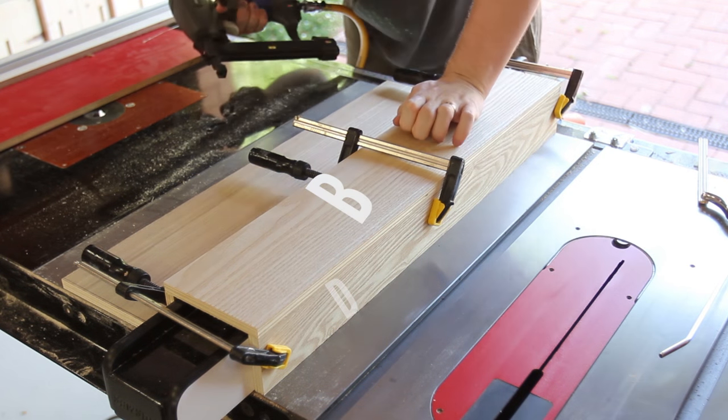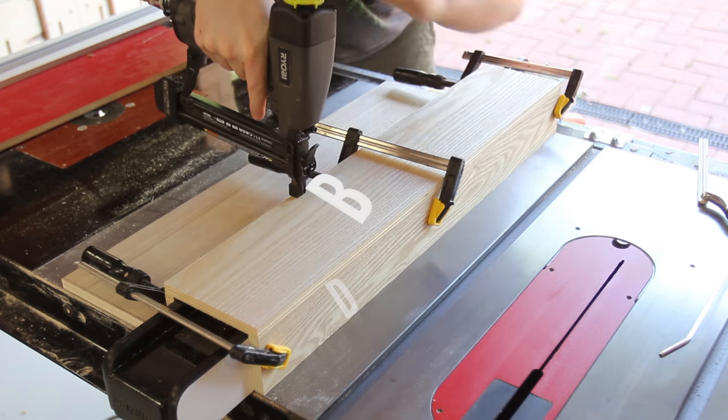A bead of glue is laid down on both bracket sides, then the bracket cap is put on top and secured with some brads.